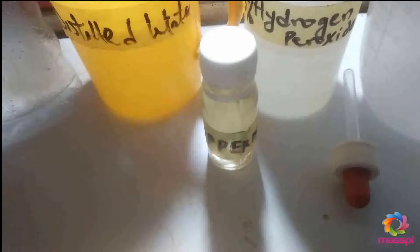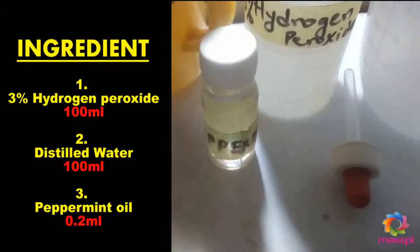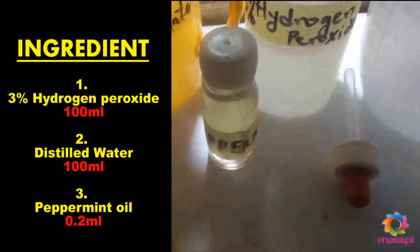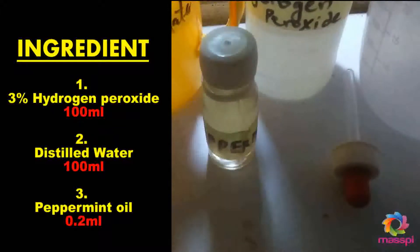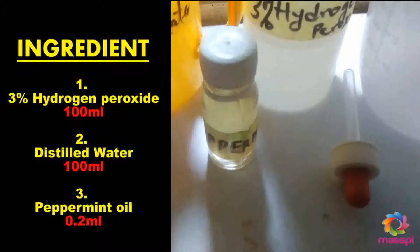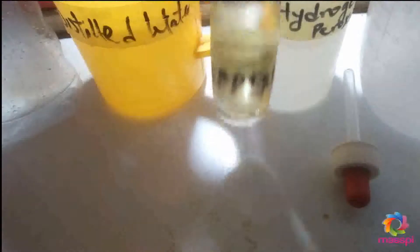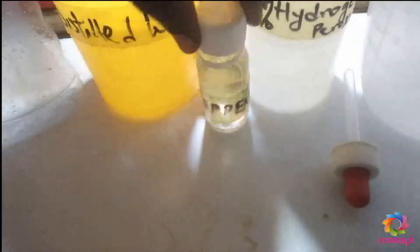To produce our mouthwash, we need three ingredients. The two major ones are distilled water and hydrogen peroxide. The concentration of the hydrogen peroxide is 30%, but when you are buying, make sure you buy 3% concentration hydrogen peroxide. The last ingredient is peppermint.